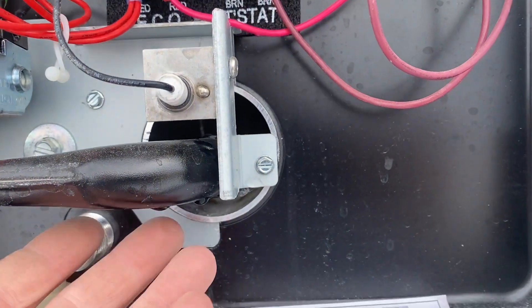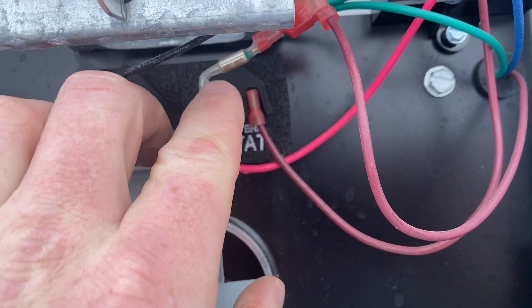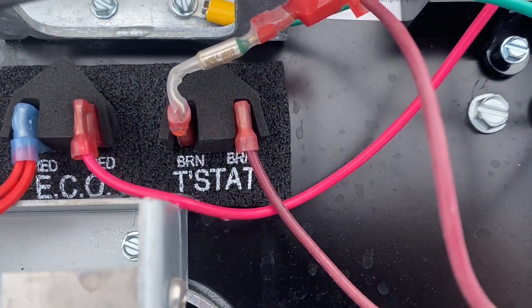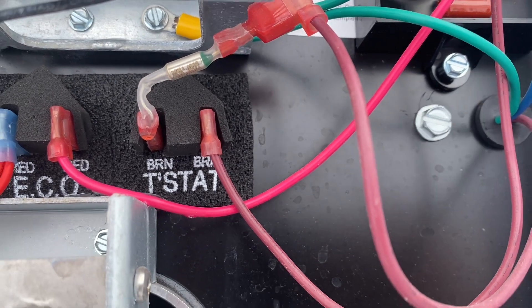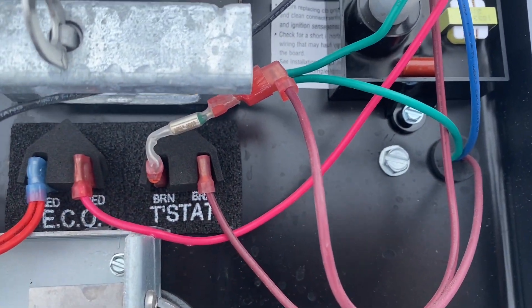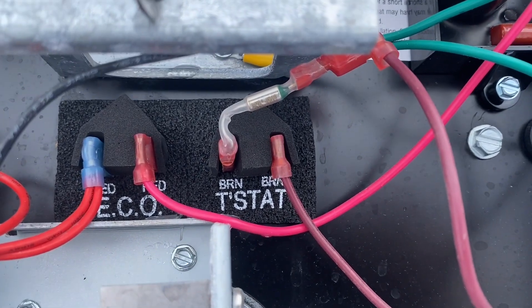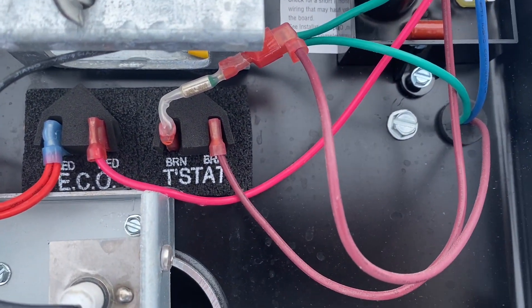You can see this little thing right here — you can see how the shrink wrap around it is melted. What happens is this will get hot and it pulls apart, disconnecting all the power from the water heater. So if I were to go in and turn it on, it won't do anything.